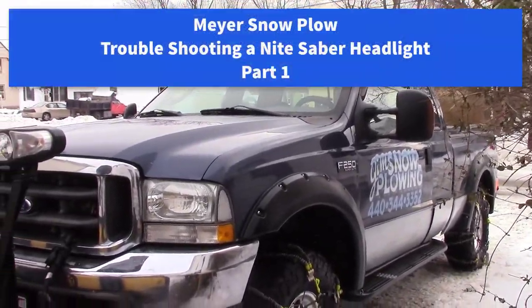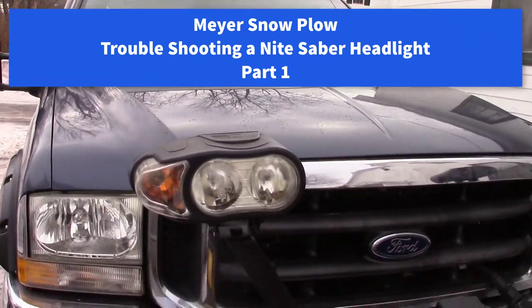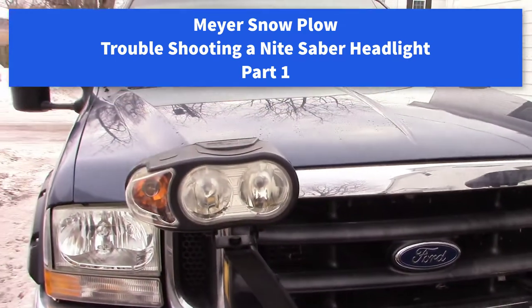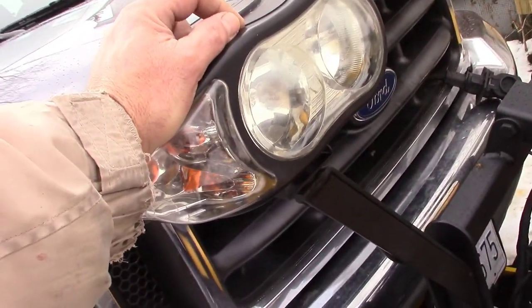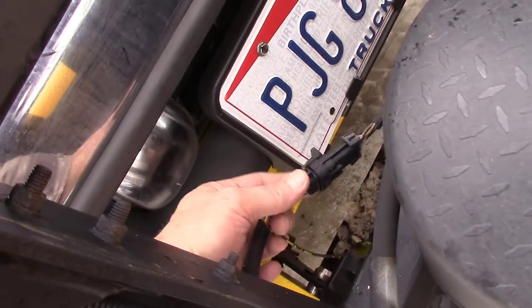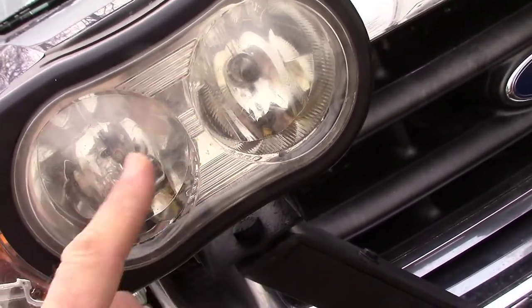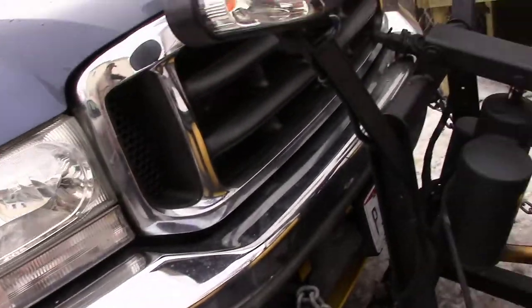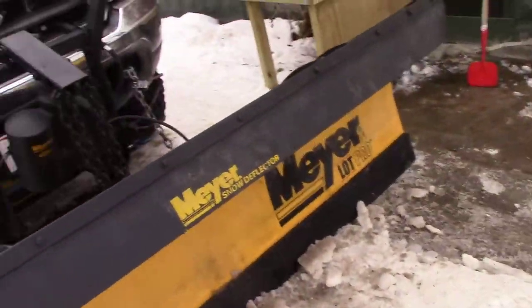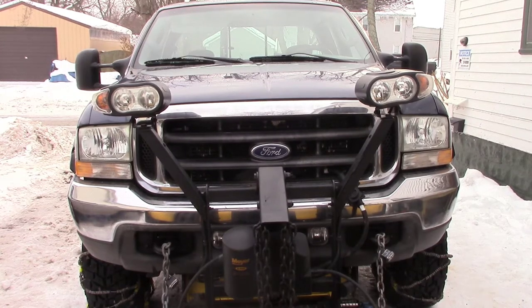I'm gonna put a new bulb in one of my plow headlights. I checked them all when I put the plow on last month and everything worked then, but I noticed this one last night wasn't working. I fiddled around with the plug and the regular headlight came up. These are probably the original bulbs going back to 2004 — they've probably never been changed.